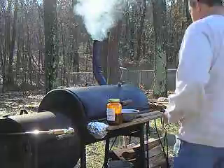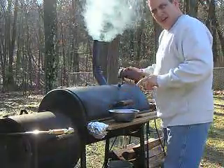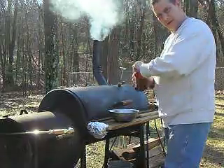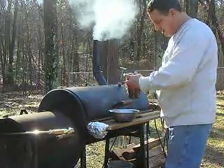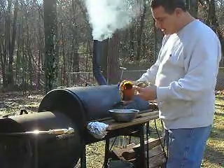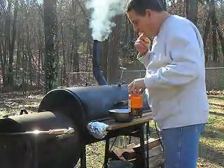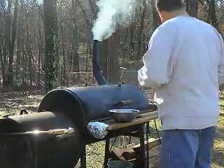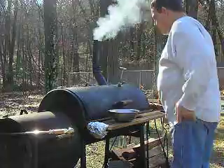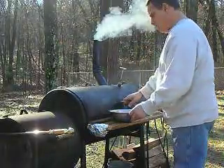The ribs have been in about five and a half hours now. They're no longer naked ribs, because we put barbecue sauce on the bone side. Now we're going to flip them, move them around a little bit, and put barbecue sauce on the top where the fat cap was. The temperature is right at 250 degrees, which is perfect. Let's have a look.